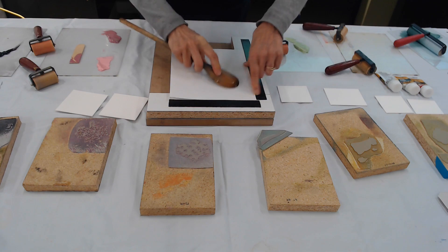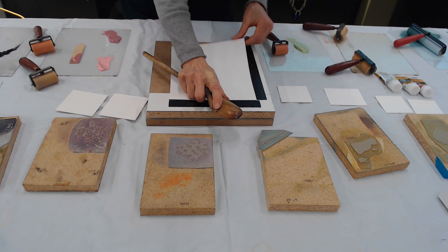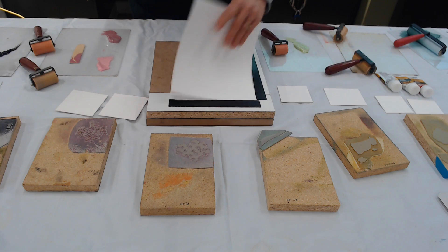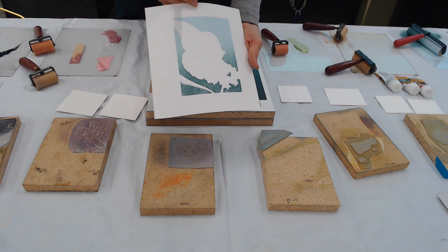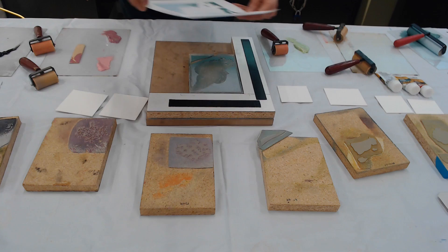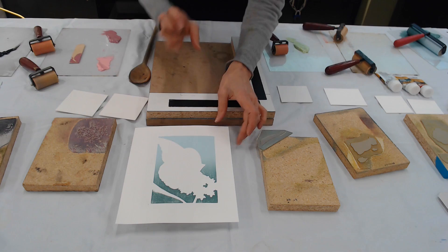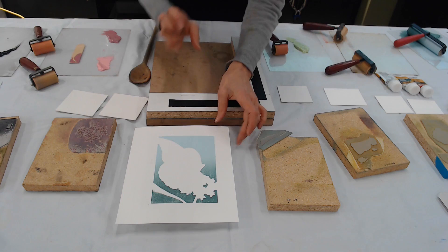That's the one thing about spoon printing — you can peek and see how you're coming. How did you settle on the spoon? That's what I was taught at Nazareth. What other ways do people do it? A barren. What does it look like? It's a brown disc with a padded cover with a handle on top and you rub it around. It's slightly curved, very similar to the back of the spoon.